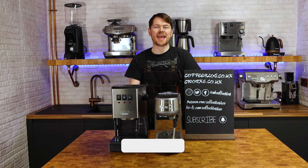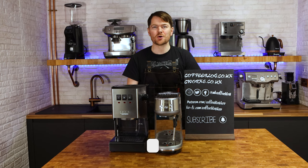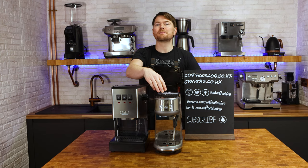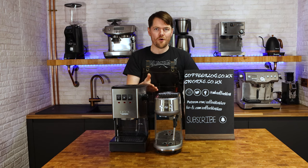Hello fellow coffee botherers. I'm Kev from coffeeblog.co.uk and in this video I'm going to be answering the question: Gaggia Classic or Sage — or Breville — Bambino or Bambino Plus. I'm grouping the Bambino and Bambino Plus together by the way, because they're not exactly the same machine but they are more or less, and for this comparison both of them work.